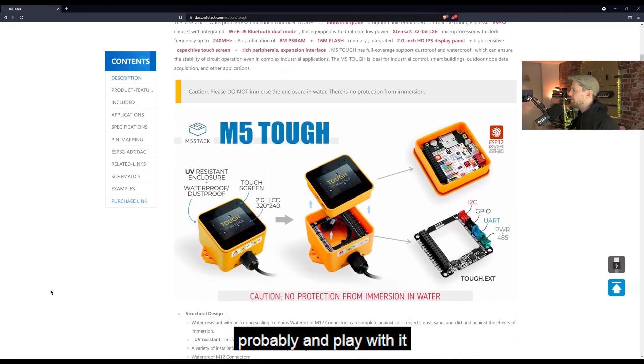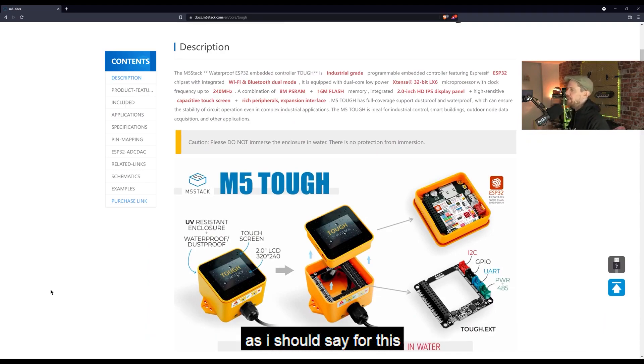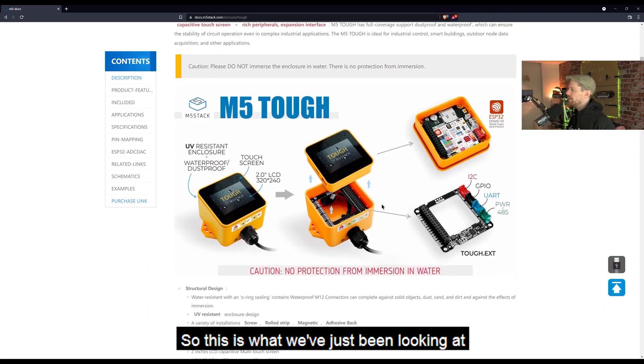Until I can get my hands on this thing properly and play with it, let's just have a look at the documentation page. This is what we've just been looking at, and I really like this design. I really like the fact that they have this separate piece that you can lift out, and this is the screen.